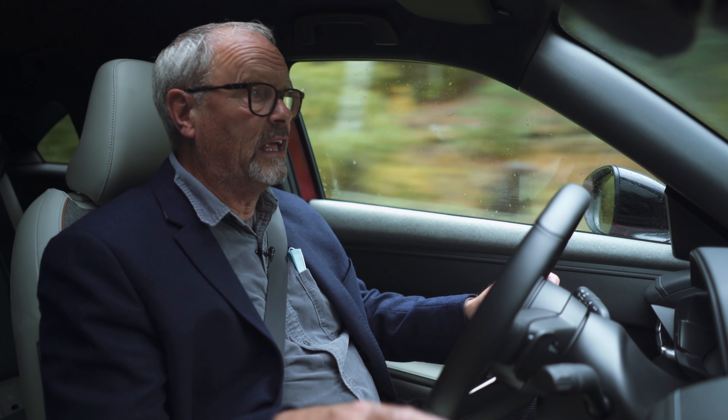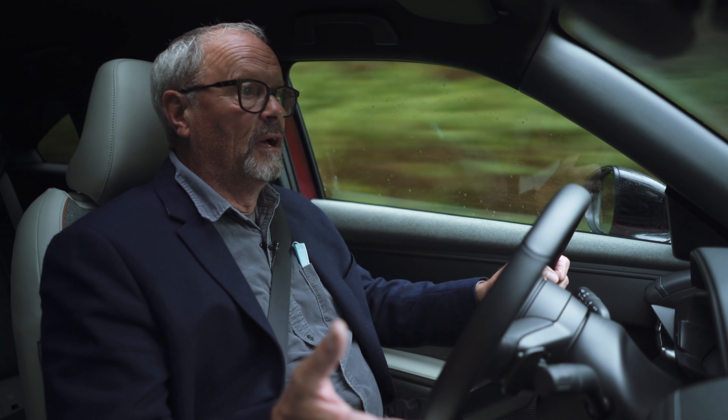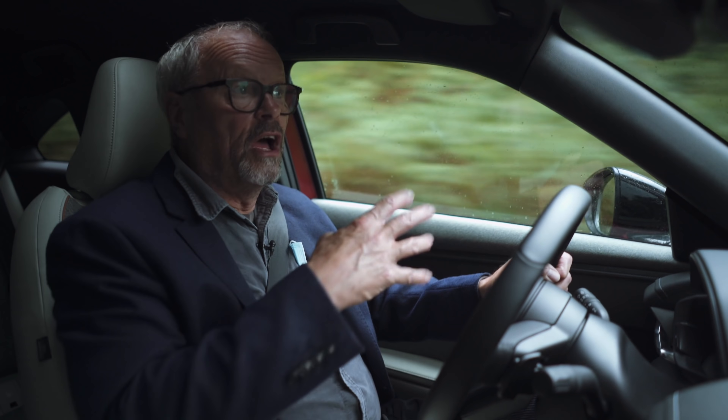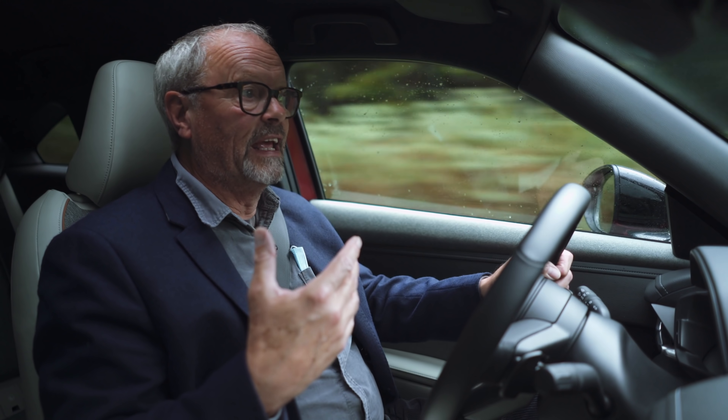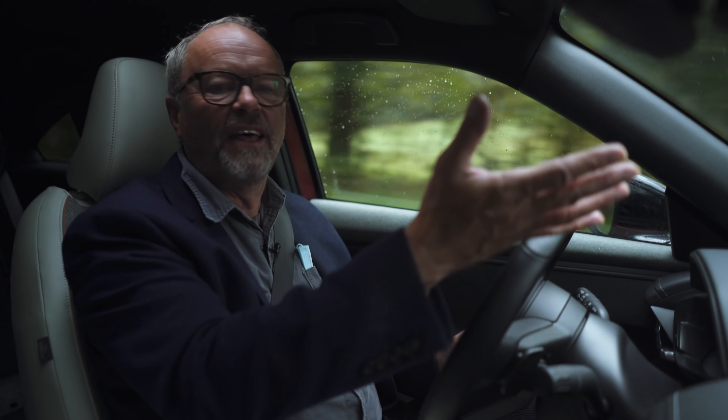I think people who test drive this will be really impressed — I think they'll think it's a really good car. I just want to point out that early on when it was really misty in here, that wasn't because the car can't de-mist itself — that's because I forgot to de-mist it. I could see clearly out the front, just not out the sides, which is useful when you come up to a junction.